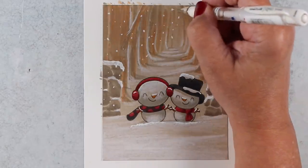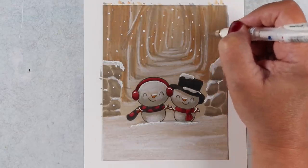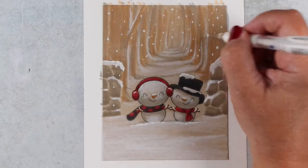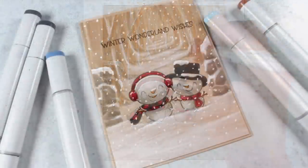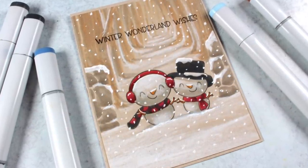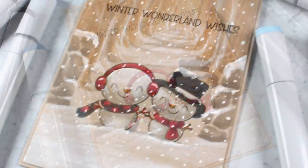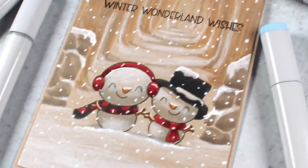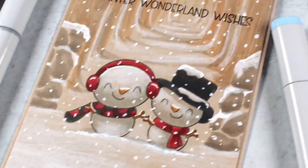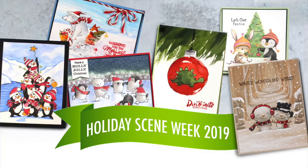I use the Uni-ball Signo gel pen — you probably know that if you watch many of my videos. Some people don't have luck with this one, so just try out a bunch of different gel pens. I like this one and go through lots of them because I do so much snow work when making cards during the Christmas season — I love to make it snow. When you cover something with snow like this, nobody's really looking at the trees in the background; they're just delighted with the picture itself. So don't put yourself through contortions to make the background beautiful — just add snow to it and it'll be wonderful.